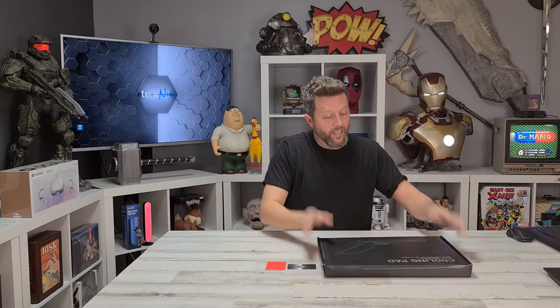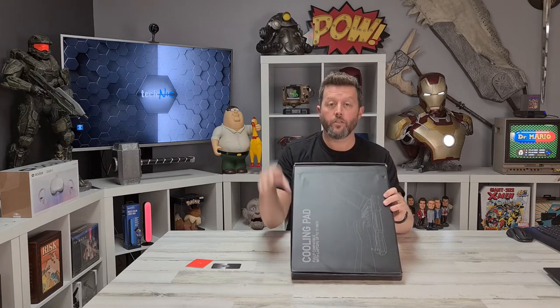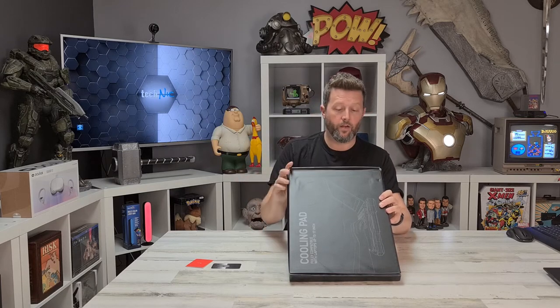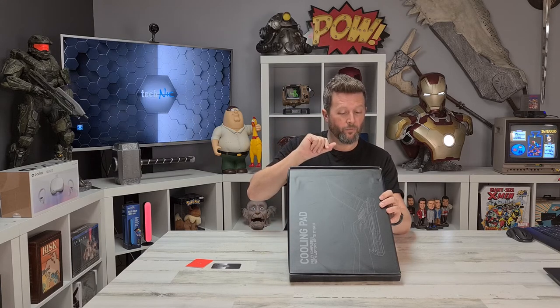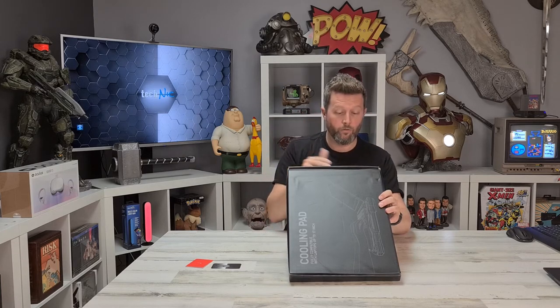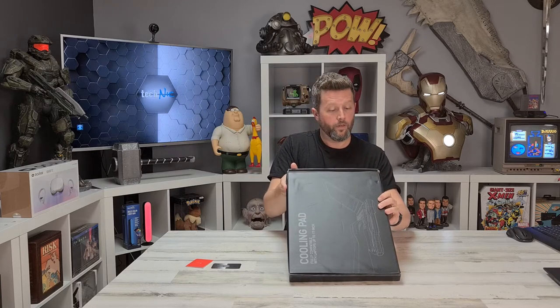This is another Habit unit — we reviewed a Habit RGB lighting mouse pad a few videos back, which was a pretty cool product for around 24 bucks. I expect nothing different here. It's ideal for a 17-inch laptop, has two sections of ventilation, and just plugs into your USB. We'll put the Amazon link in the description below.